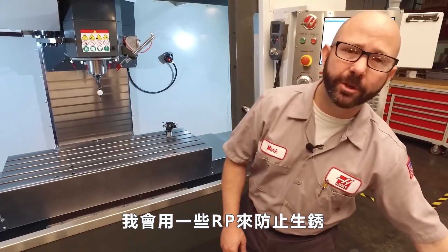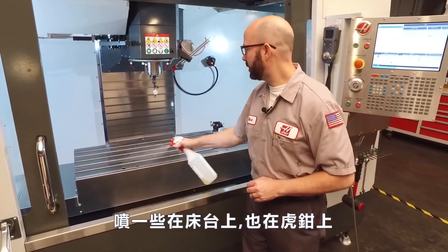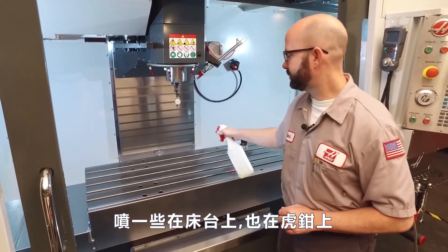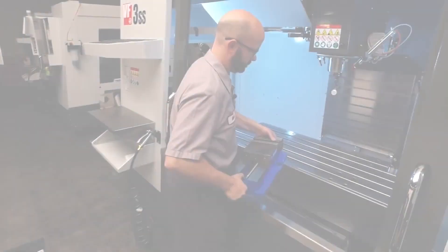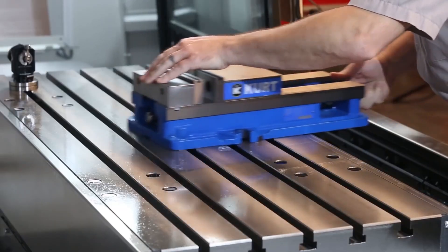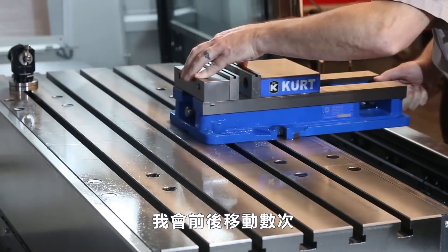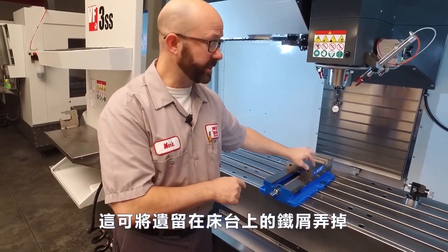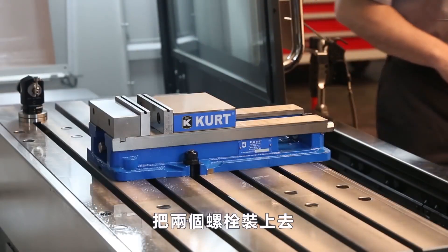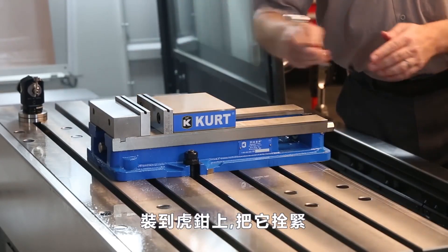Now because we've got raw iron exposed, we don't want it to rust. So I'm going to use some RP — some rust preventative — and just put a thin coat on my table and on my vise. When I place the vise, I'm going to slide it forward and back a few times so any swarf I've missed gets trapped in the T-slots. Now we've put our two bolts onto the vise and lightly snugged both of them.